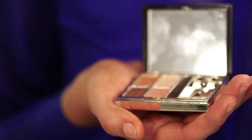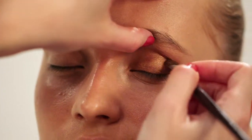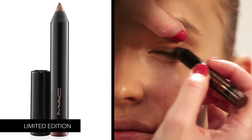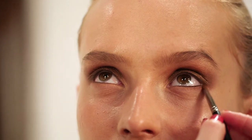Now we're going to dip into the darker colour and put it right at the root to give our eyes some depth. You can just use the palette to create gorgeous looks, but I'm going to use this MAC copper strip pencil to really darken the eye up — don't worry about getting it perfect because we're going to blend it into the rest of the eye. Then take the darker colour again and go over it on the outer edge, which really brings the eye together.